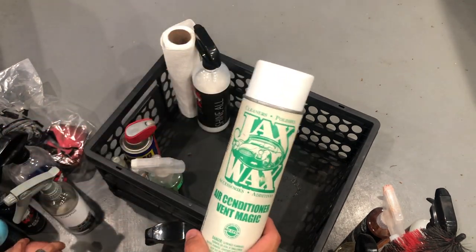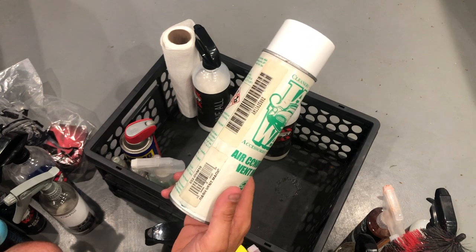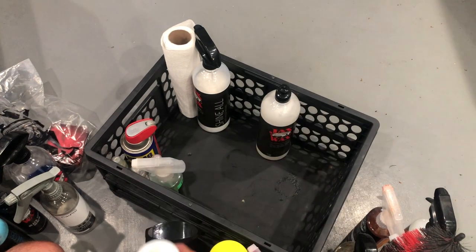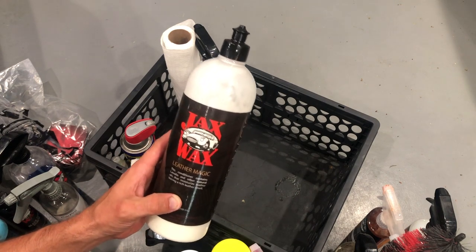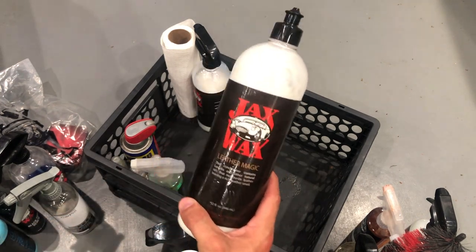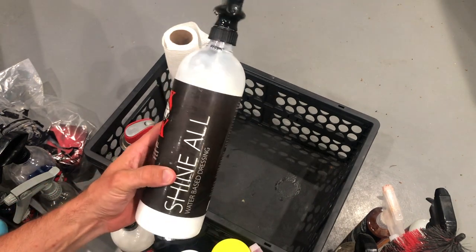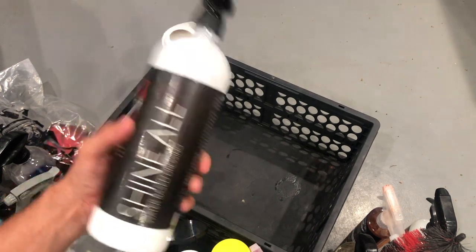Air Conditioner Vent Magic is kind of a smell-good product — you spray this in the air conditioning vents. Jax Wax has always had this around. This is awesome for spraying in your vents, keeping them nice and shiny and blowing off that dust inside. For my leather, I always use Jax Wax Leather Magic — very good conditioner. It goes on well, it comes off well, it's just all around pretty darn good. Shine All I use for just about anything — I like to use Shine All underneath the hood of the car, spraying it on plastics underneath the hood. I keep this around for engine bay detailing.